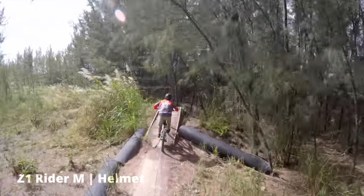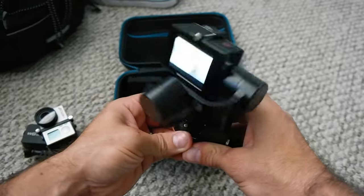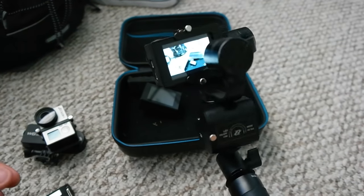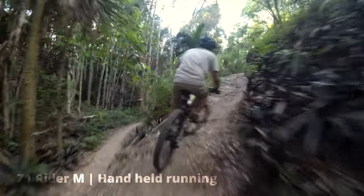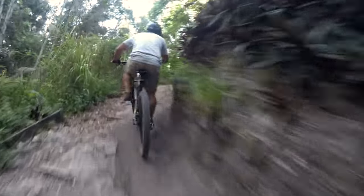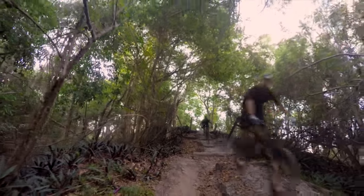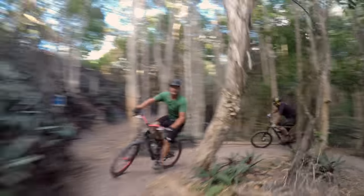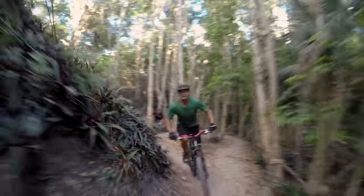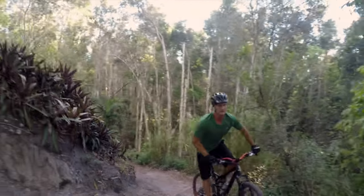Following someone with a helmet mounted gimbal can make your footage look like it was shot with a drone. You can also just hold it and use it like a normal camera. My Z1 Rider M comes with a really useful handle that I use for almost every video. With a little practice you can get epic shots, even on foot. Combined with a high end GoPro you'll be spending around $700, but the results speak for themselves.